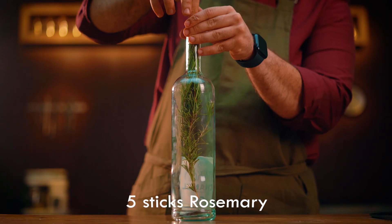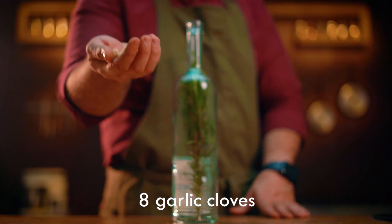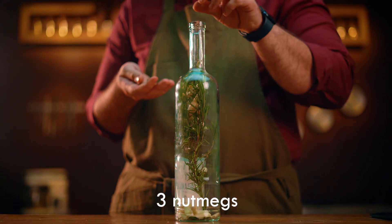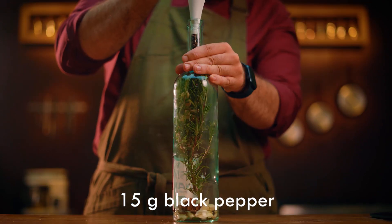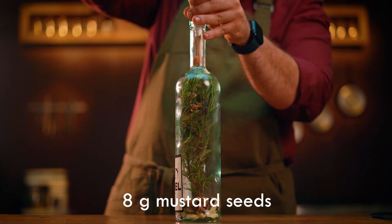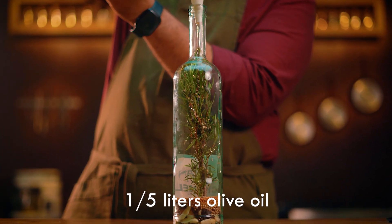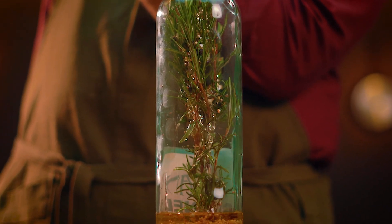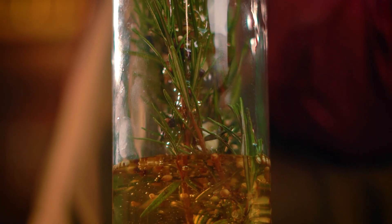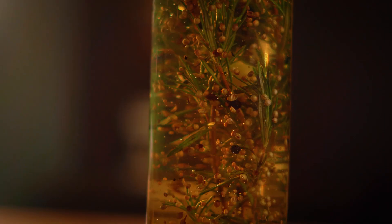For a steak flavored oil, we need rosemary, fresh garlic, nutmeg, black pepper, coriander seeds, and yellow mustard seeds. Add olive oil to it, and it can be consumed after two weeks. It's suitable for marinating steak, serving in a main dish, or making a sauce.